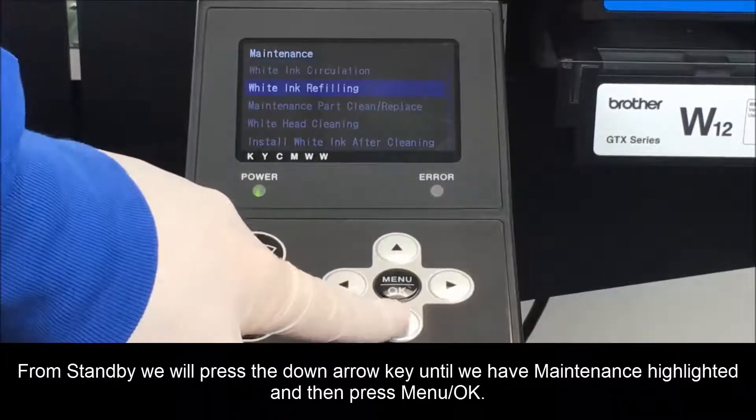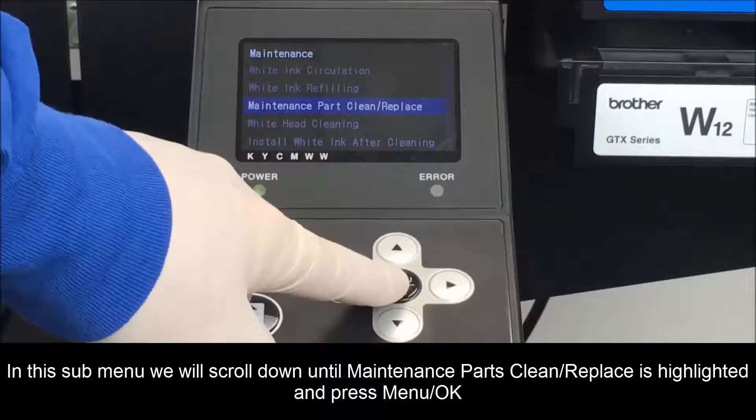In this submenu, we will scroll down until maintenance parts is highlighted and press OK.